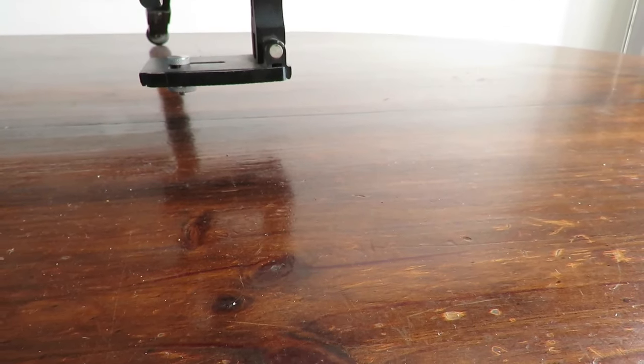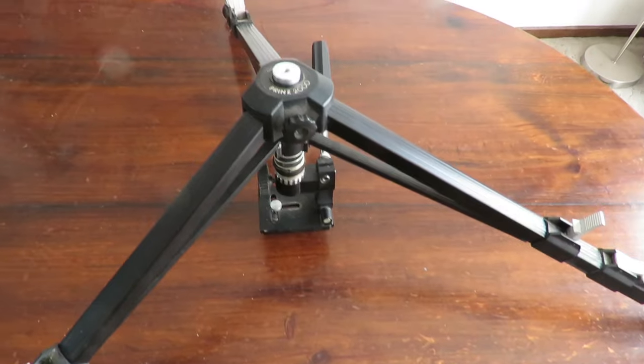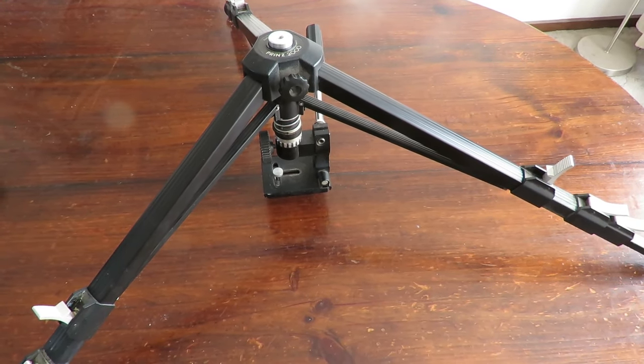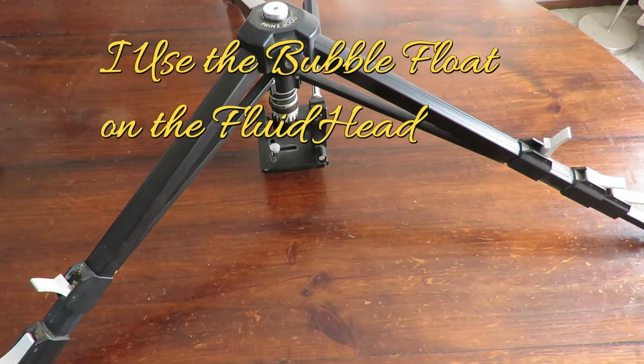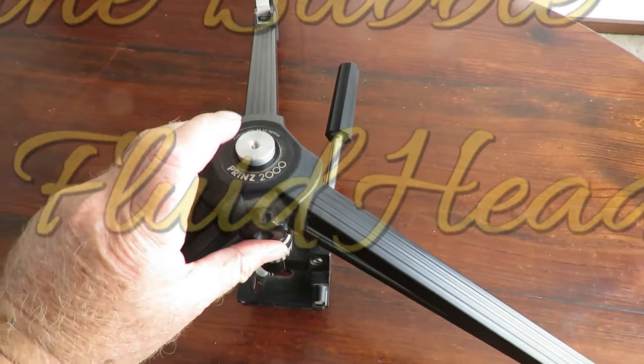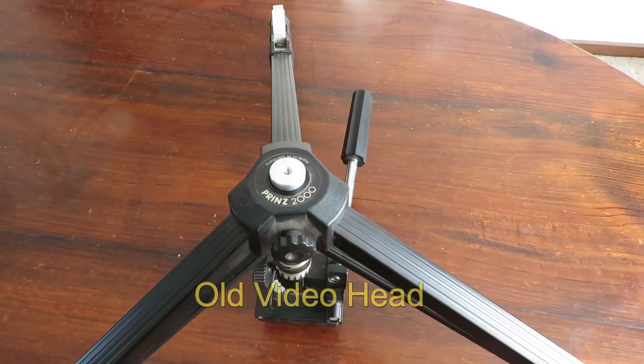Here's the old tripod with the legs splayed out — I could actually touch the tabletop if I wanted to. So for a very old unit, it's comparable with the newer tripods. It can do everything they can do. The only thing it doesn't have is a bubble float in this area, but who cares — I don't need a bubble float.